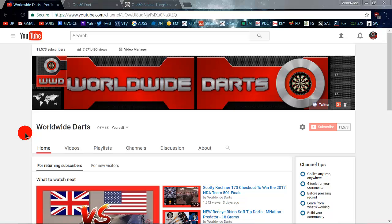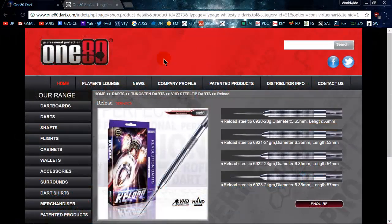Hey guys, what's up — Worldwide here. In today's video we're going to be taking a look at the 180 Reload darts, the 20 gram version with the reflex points. I don't even know if I should call this a review video because I'm not going to be throwing the darts — I don't have a dartboard set up, which you'd think I would, Worldwide Darts and all. So it's not really a review video, but we're going to take a close-up look, check the weight, go over the dimensions, and let you guys get a good look at them.